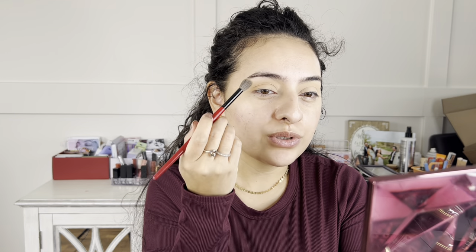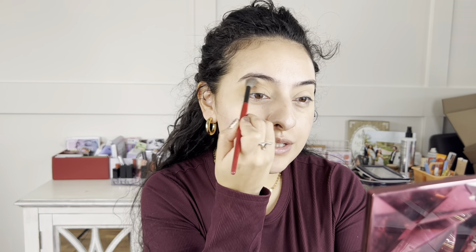Pay attention to how you're holding your brush — you don't want to hold it like a pen, and you don't want to hold it too far back. Hold it right there in the middle with light pressure; you don't have to scrub or blend too hard. I like to elongate my eye, so I blend this color out into my brow bone.